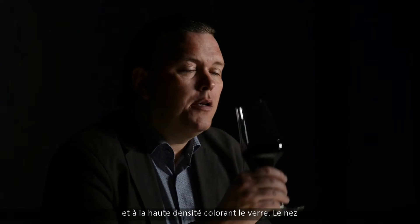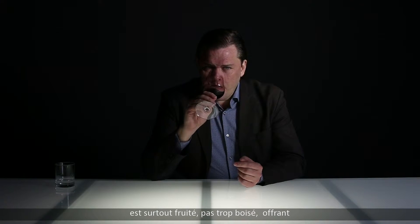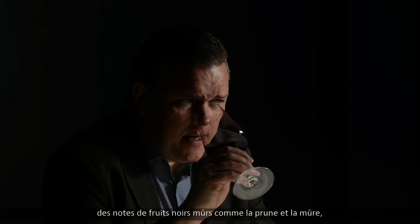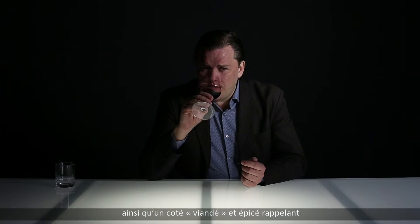Quite deep color here — dark purple-blue core, high density coloring the glass. The nose is mostly fruity, not a lot of oak, in the direction of ripe dark fruit like dark plum and blackberry, with a slight meatiness and some spiciness.